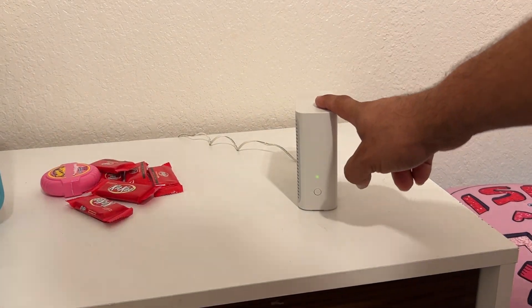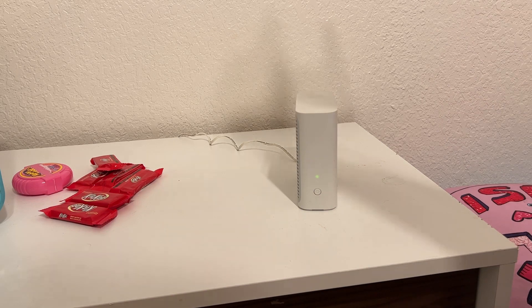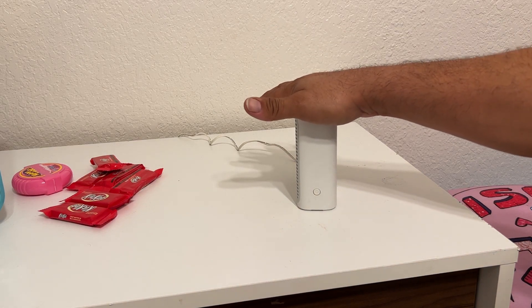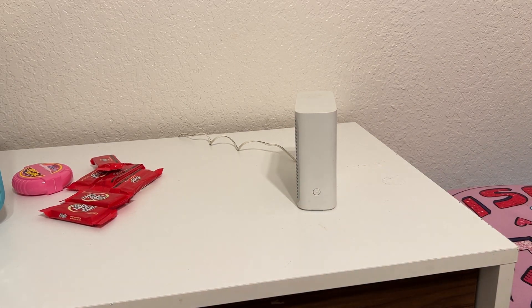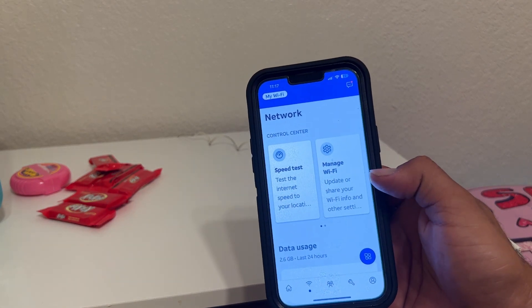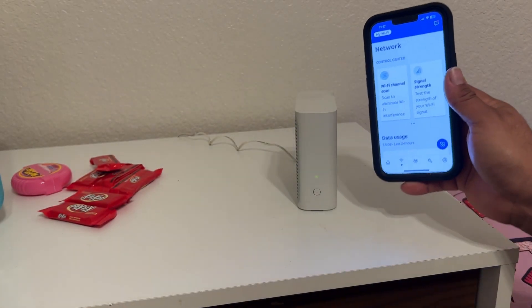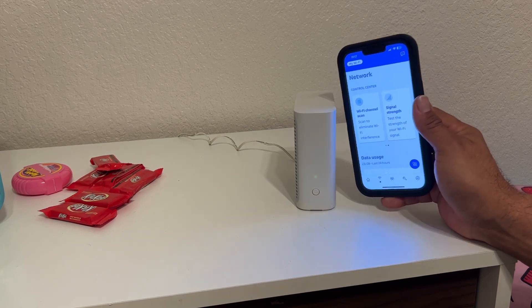We are now in my kids' room. This device is now married to my original gateway, so it is going to give me Wi-Fi in this room. This room doesn't get very good Wi-Fi. What I ended up doing was measuring the distance with the Smart Home Manager app. You can use it to do a Wi-Fi scan and check signal strength. It showed me that this spot is about negative 60 dBm, which is optimal.